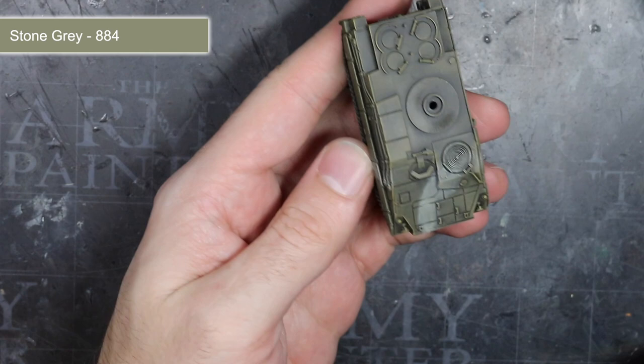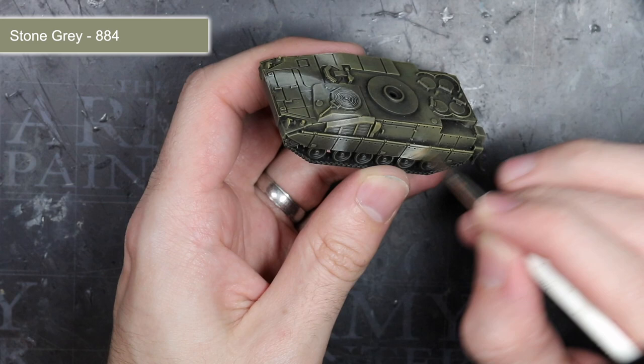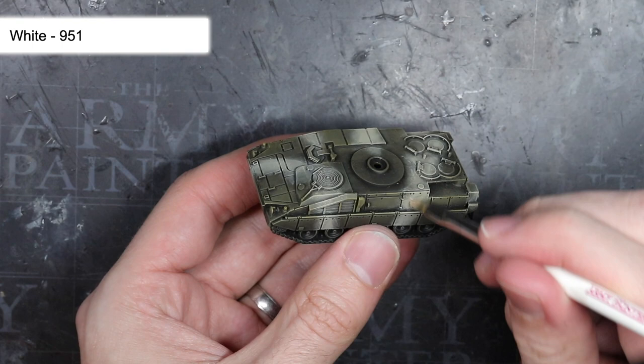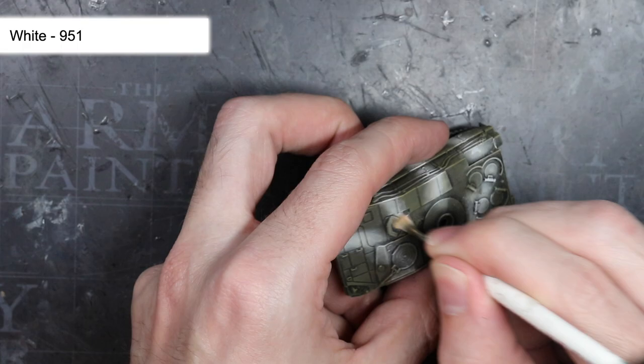I used some reference photos to help me out here, but the basic principle involved painting a series of thick, soft-edged bands that snaked across the vehicle's hull. To add a degree of variation to the camouflage colour, I used a small amount of pure white and carefully drybrushed small patches of white along the stripes. The result is a more irregular and therefore more realistic looking application of dirt and weathering.